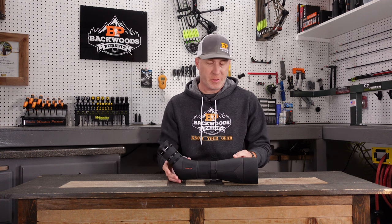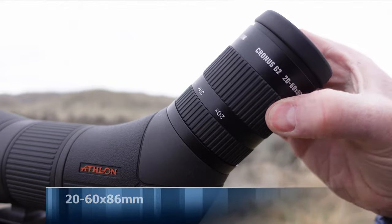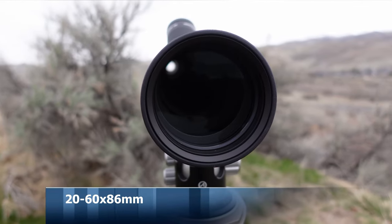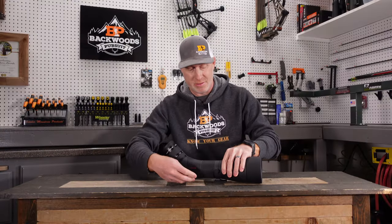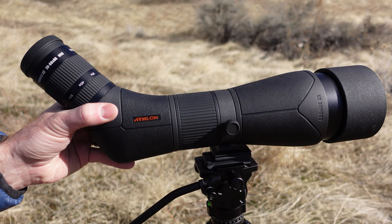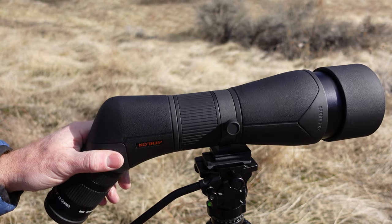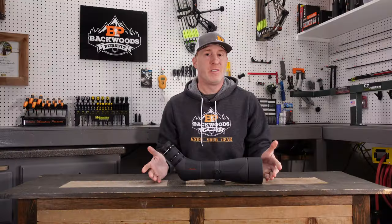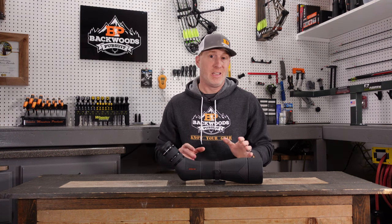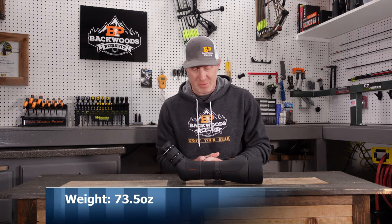Let's take a look at some of the specs of the Athlon Cronus Gen 2 spotting scope. You have a 20 to 60 magnification range and an 86-millimeter objective. It has an ARCA-compatible ARCA Direct foot, so you don't need a base plate, which is really nice. There's a rotating collar so you can change the angle when it's on a tripod and lock it into place. It's 16.2 inches in length — on the longer side, but it is an 86-millimeter spotting scope, so it's larger and heavier than an ultralight style.